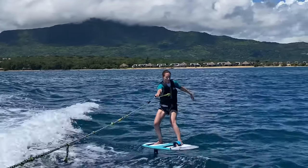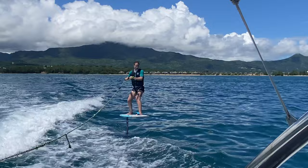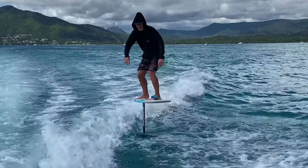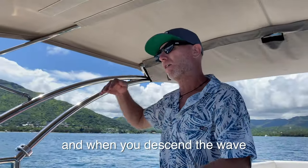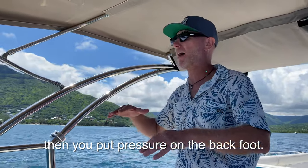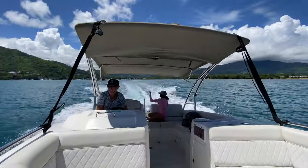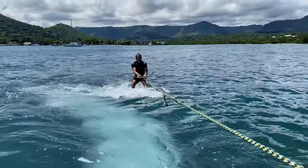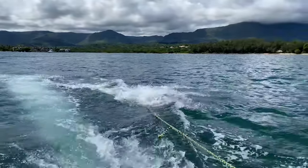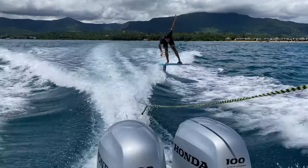If you use this method you really get how to feel how to place your weight, and then of course you get that feeling of the foil coming up out of the water — how to control it using your legs and your feet placement, and of course then also surfing the wake behind the boat. Now it's Matt's turn to learn from the master: put more weight on the front, and when you go down the waves, put more pressure on the back to keep it stable — like in wings, it works like that.